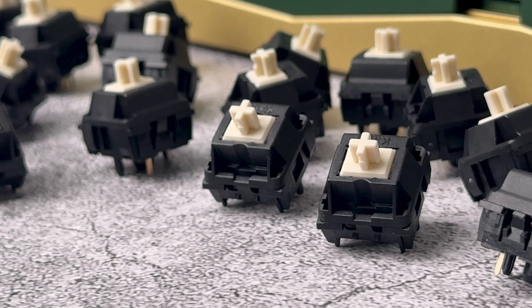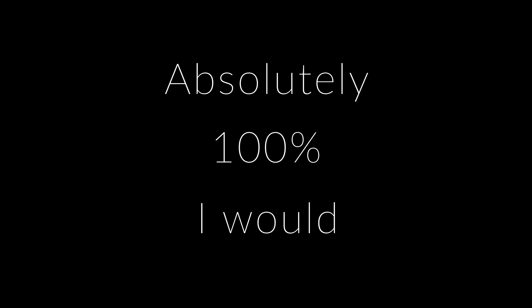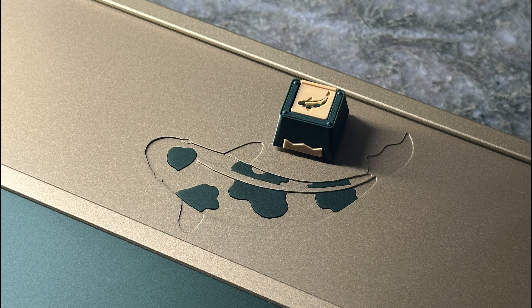Would I recommend these? Absolutely, 100%. I would recommend these if you're looking for a long pole that sounds full and has that faint but audible scratch sound that Cherry switches are known for.